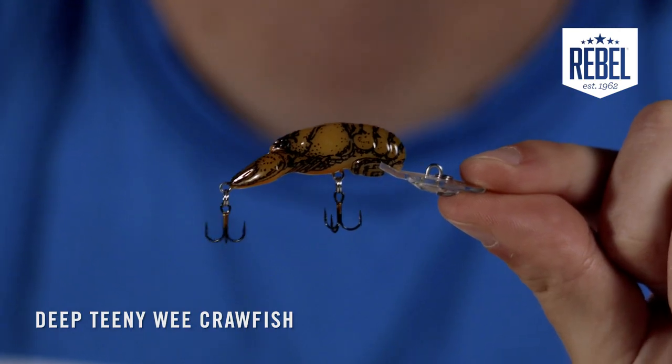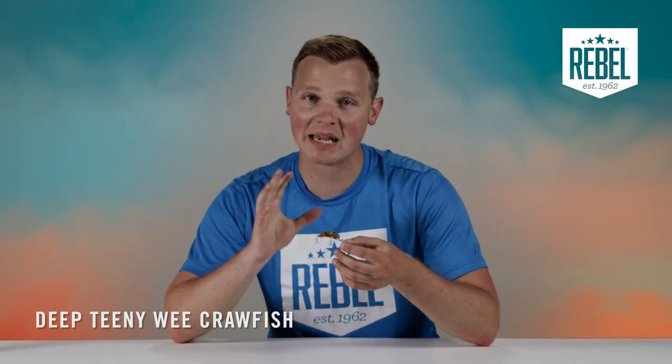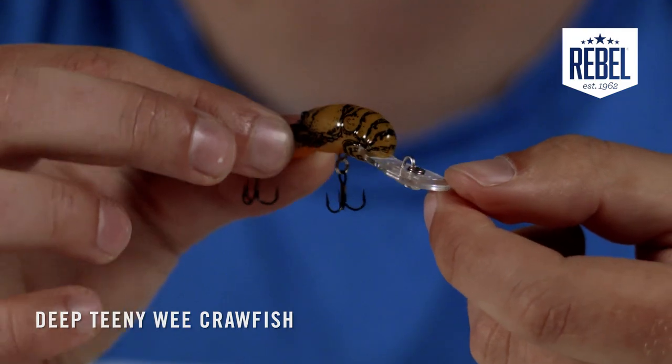The Rebel Deep Teeny Wee Crawfish is an excellent choice for fishing creeks, ponds, streams, and other small bodies of water. This is a great bait to cover a range of water depths because it's better to have it run too deep than not deep enough. When that bait is running too deep, it's still banging around on the bottom and creating a commotion, drawing attention to itself like a crawfish would trying to burrow in the ground.